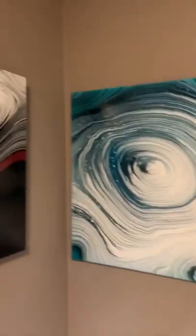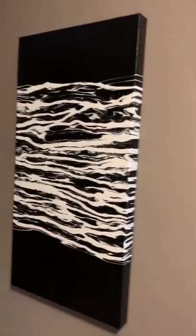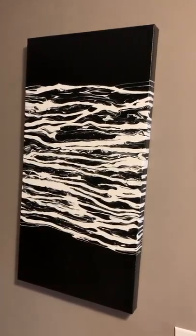Hey guys, it's Dwight with Dwight Pours. How are you? I'm just going to kind of take you through my basement gallery where I've hung most of my paintings.